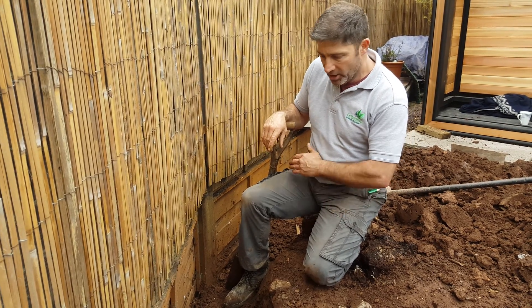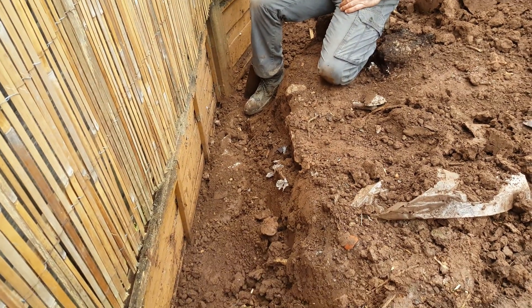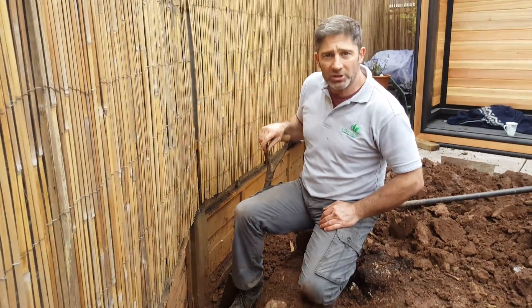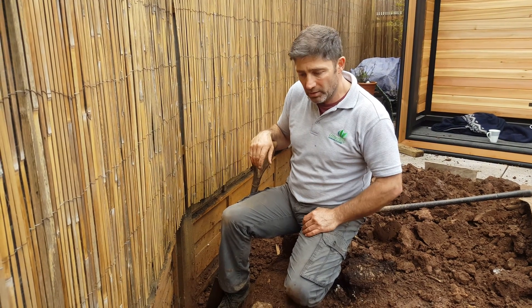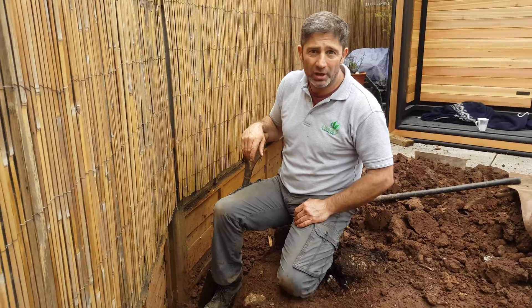So what we have to do now is put in probably about 14 to 15 feet of foundation, and a block on flat that's nine inches wide. It needs to be retained properly. If you're going to retain an area, just do it properly.